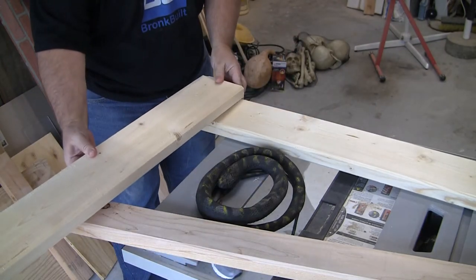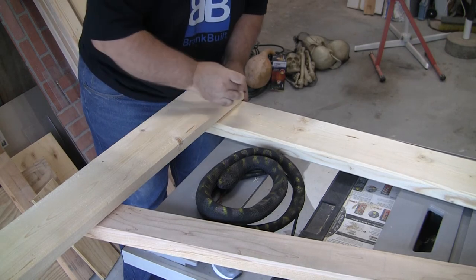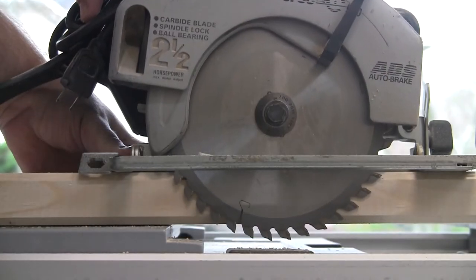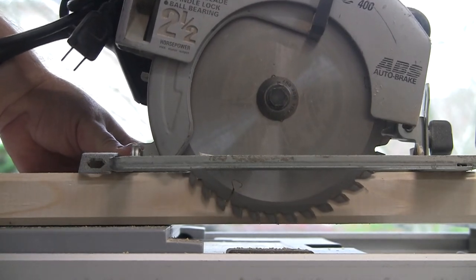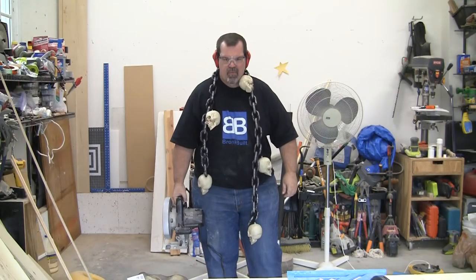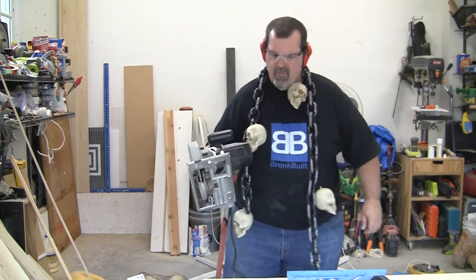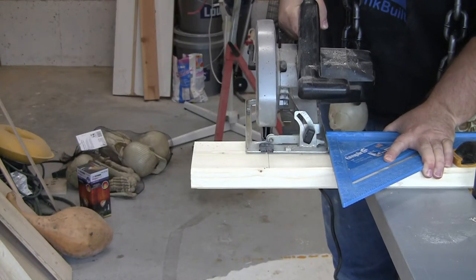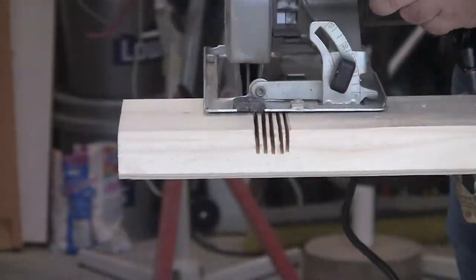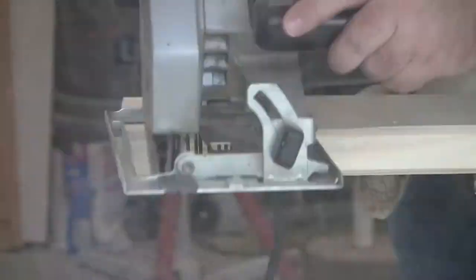I'm going to be using a lap joint to connect the top beam with the upright, so I lay the boards out and scribe a line on each board where I need to begin each cutout. Adjust your circular saw to cut halfway through the two-by-six. Don't worry about being exact — for this project close is more than enough. Then grab your circular saw and own it with a slow-motion walk to that two-by-six. The first cut is the important cut, so I use a speed square as a guide. Once that cut is made, make 21 more cuts along the two-by-six for the lap joint.